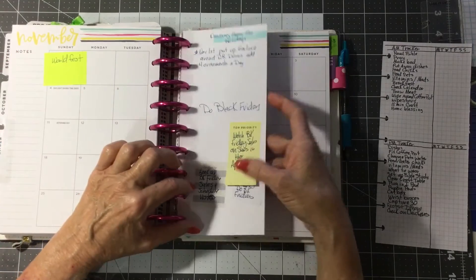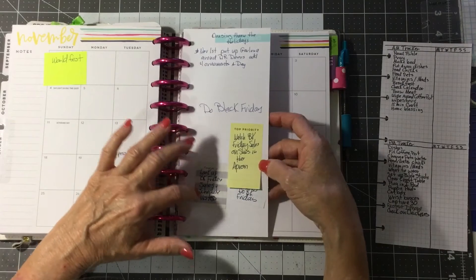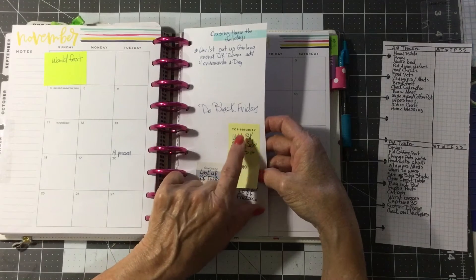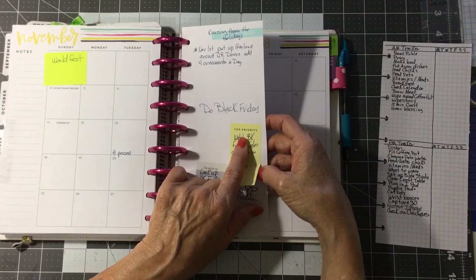I've got a list here on a sticky note to look up Black Friday sales and schedule visits, and I've got a sticky note telling me a YouTube to watch on it that shows you how to do it.